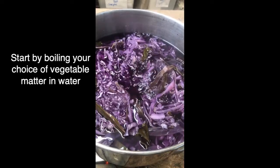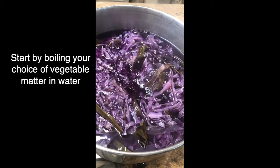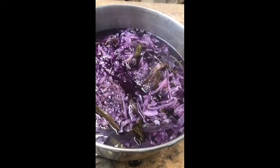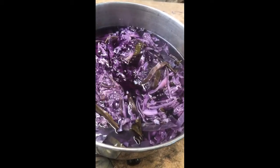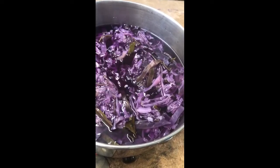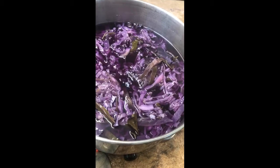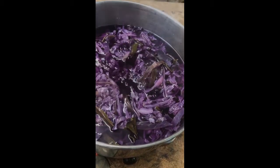The cabbage is boiling away right now. What I'm looking for is a reduction of the colour from the cabbage itself — then I think we'll have distilled the most opportunity to gain colour. It's still got a little way to go; I'll give it a stir and we'll come back to it.